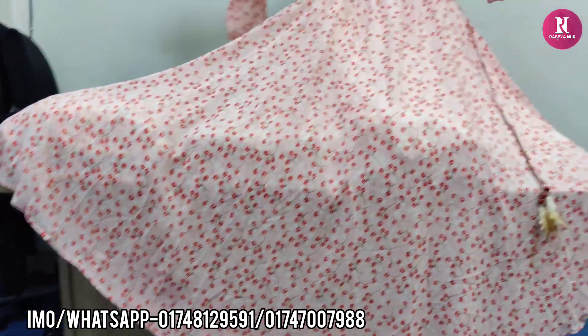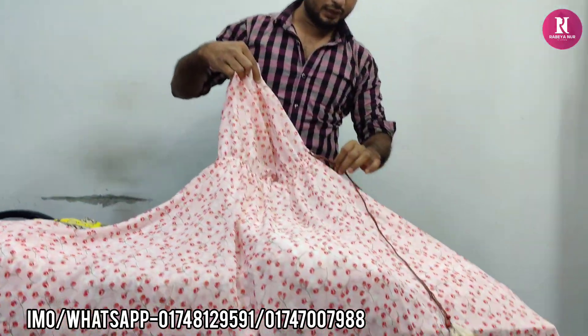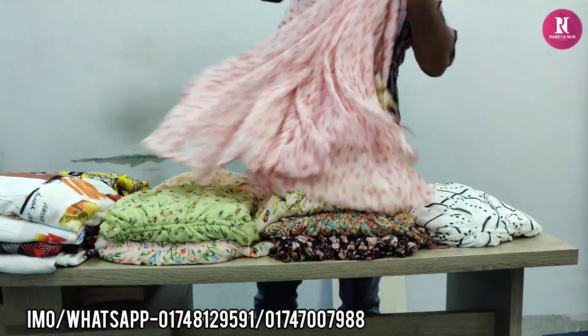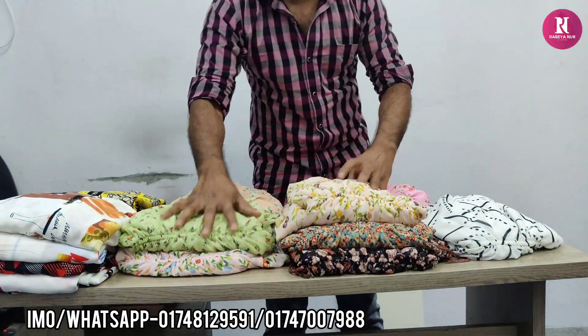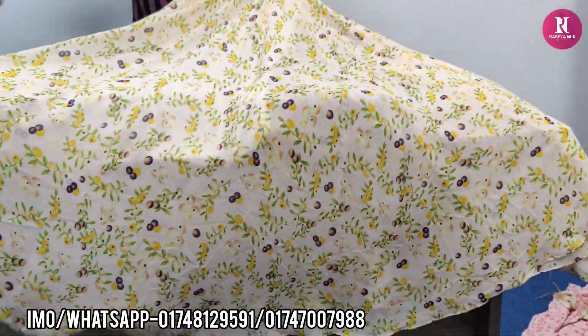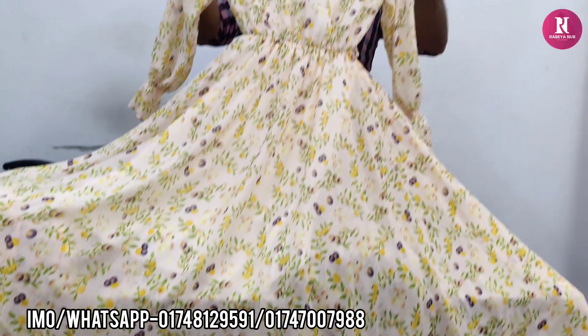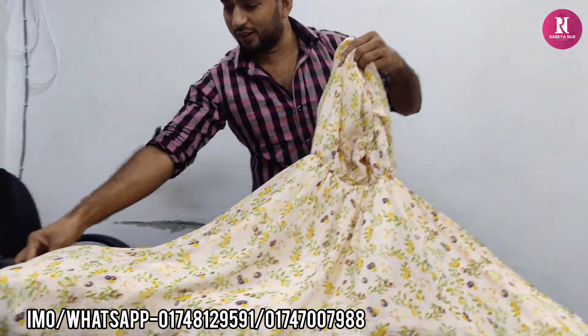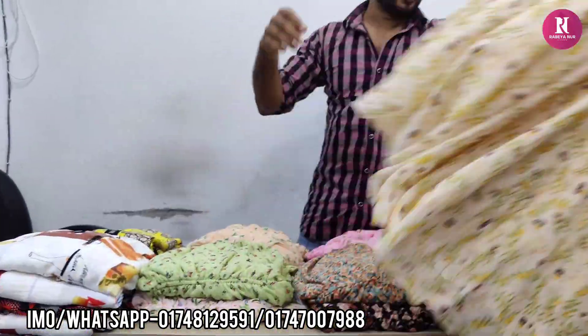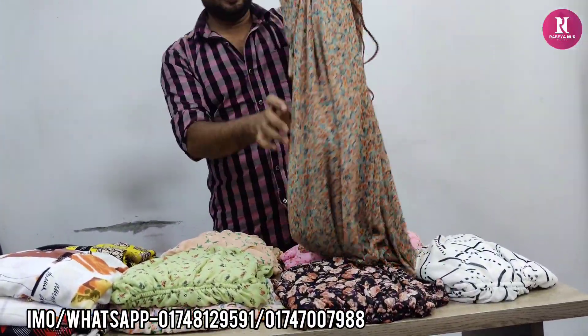The waist area has smoke design, the neck area also has smoke design. With belt it looks really good. The price is 690. There is a very halka (light) peach color. The price is 690. It is available. The price number is 690 and it is available online.